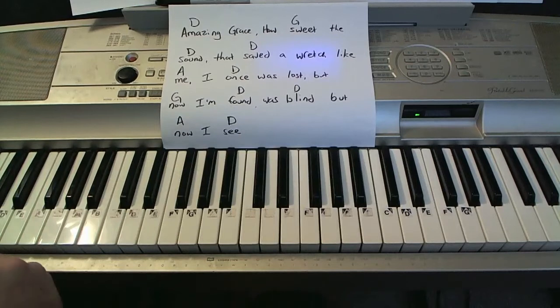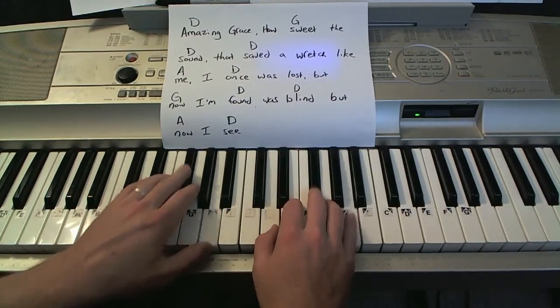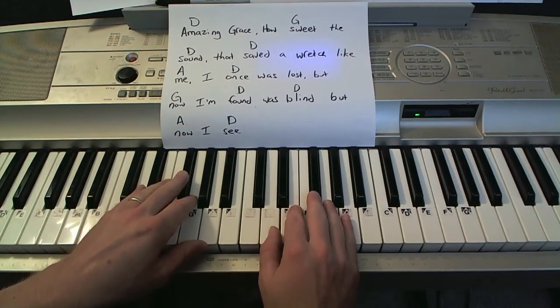So the next one we're going to take a look at is a 'Clocks' pattern. Coldplay did a song called Clocks, and I'm seeing this kind of sound repeated in a lot of different songs.